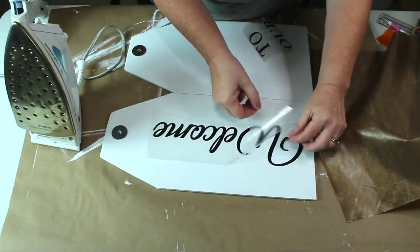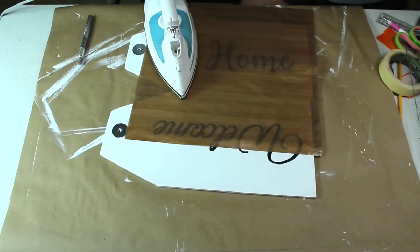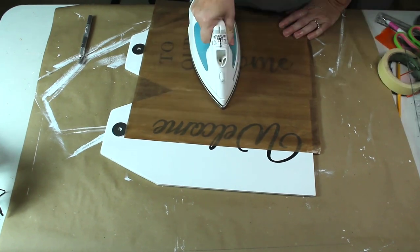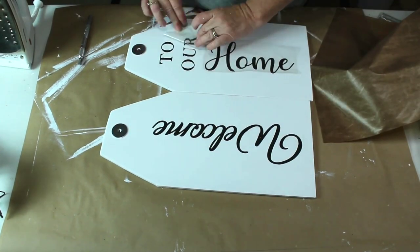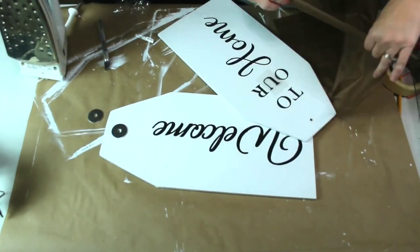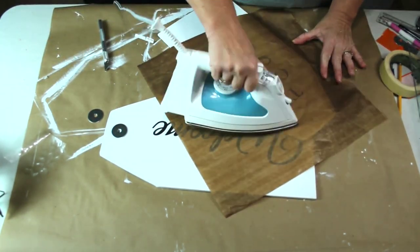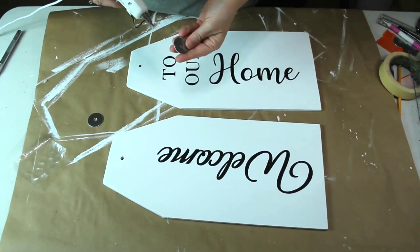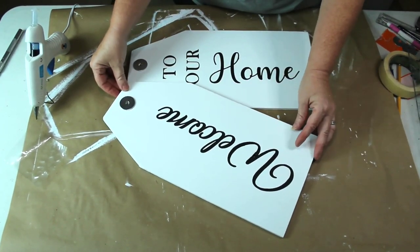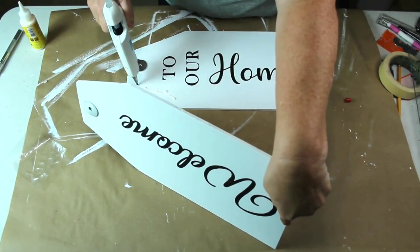My sister taught me this trick about iron-on vinyl — I love it because it looks like you painted it on. This vinyl was a little old and didn't want to stick as well, but I just kept playing with it as I took off the plastic and then used my iron to press it back down and it worked just fine. I did mess up the U on 'our' but I just scraped it up, cut another one, and pressed it down. I used a little hot glue to glue my washer over the hole I drilled, then positioned my tags and used wood glue for a permanent hold with a little hot glue for the fast hold.